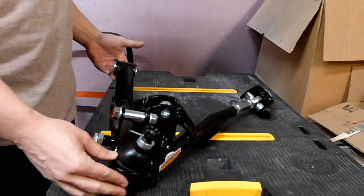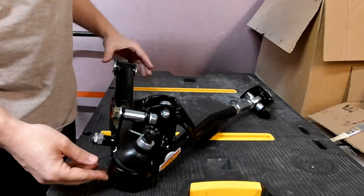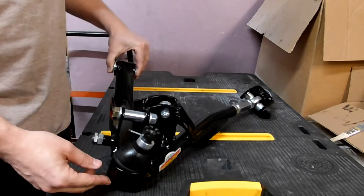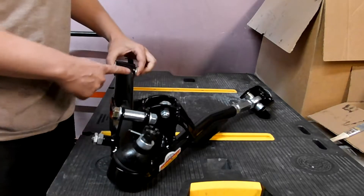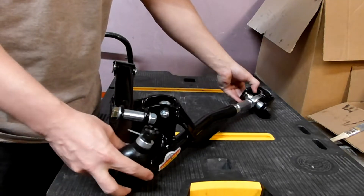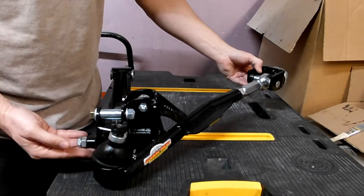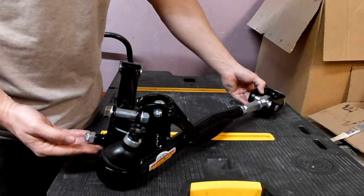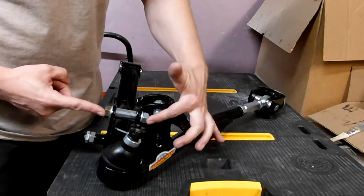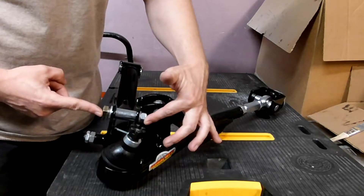This is part four of the installation of the Global West coilover front suspension for a 65-66 Mustang. This is the lower control arm. This half of it here kind of mimics the regular lower control arm; this half is the front strut brace. It all comes as one unit. Right here is where you'll mount the coilover assembly.